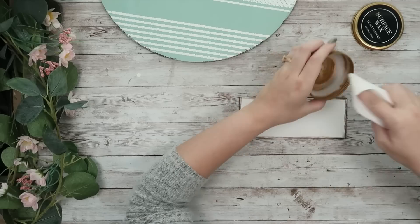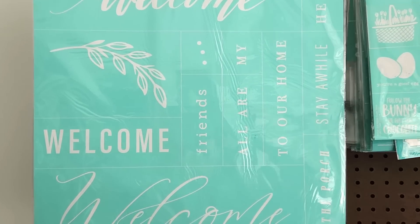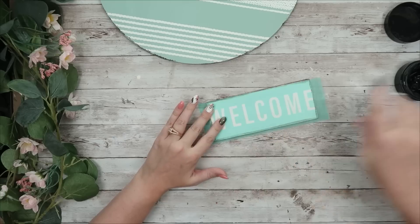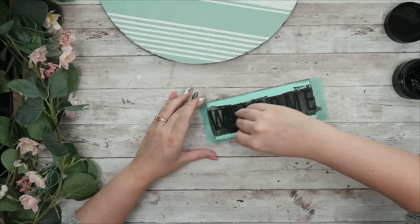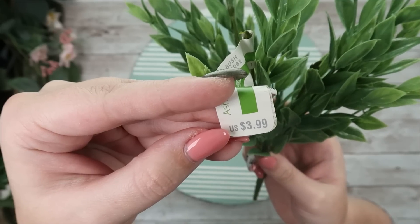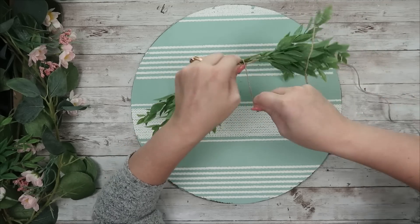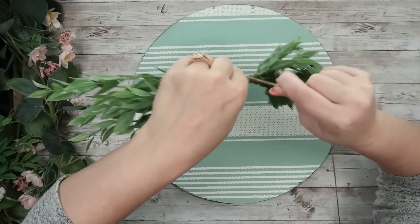I'm also going to coat the plank in the surface wax because we're going to use a transfer on that one too. For that transfer I'm using the Welcome one that just came out during the springtime. I lay it right down on top of my wooden plank, try to get it as even as possible, and then go over that with the velvet chalk paste using my squeegee, pulling that up to reveal the word 'welcome.' Make sure you wash your transfers after use so you can use them over and over. Then I'm going to grab this greenery from Michael's — it was $3.99 — and cut it down to have three pieces on each side.